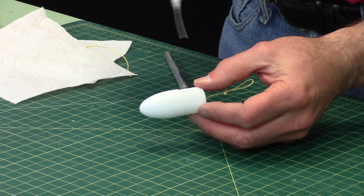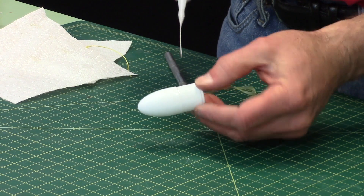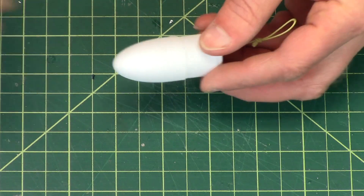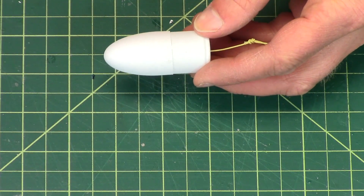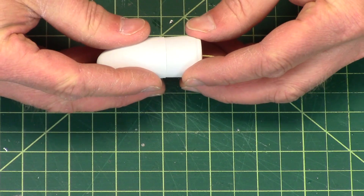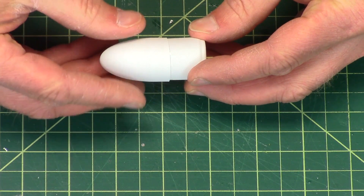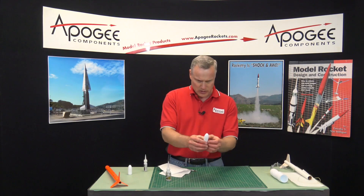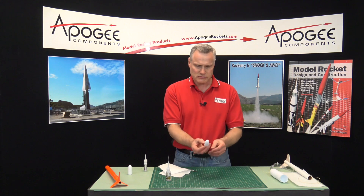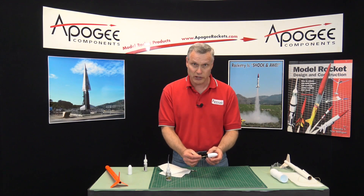This is styrene plastic, as I mentioned. I'll use the applicator tip and just go around, and it will wick underneath by itself. Any glue that's on top, just wipe off, then double check to make sure it's nice and straight — because this is how it's going to be on the rocket. Allow that to cure and your nose cone is ready to use.